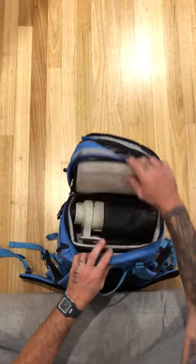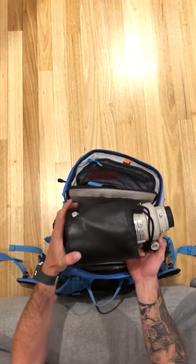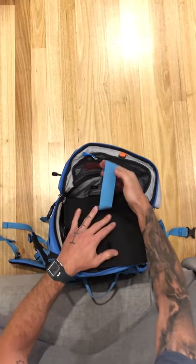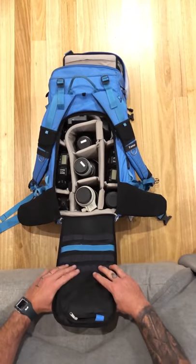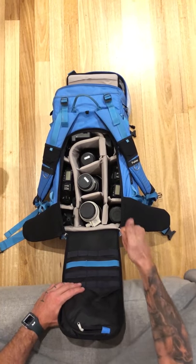I can also fit in there a Canon 300mm 2.8, as well as an iPad and laptop down the back. So that's how I pack for a trip. I have faith in the old F-Stop bag — it looks after all my gear, so good stuff.